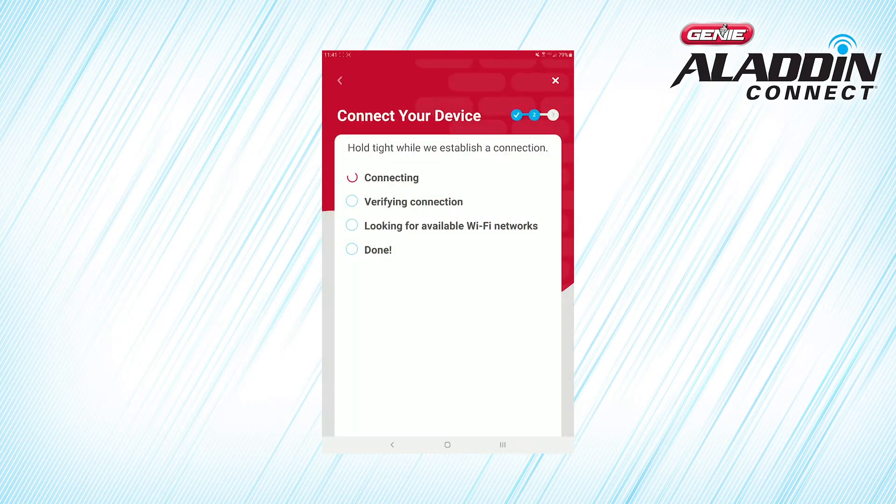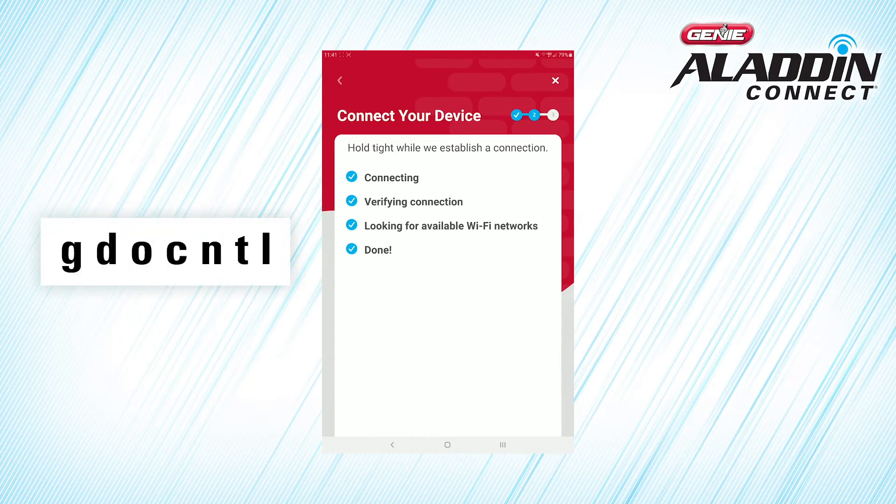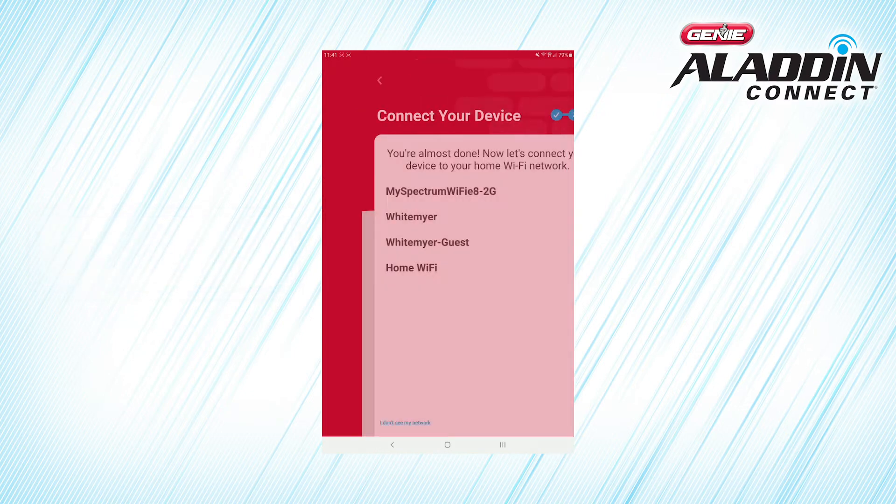When the light is yellow, your device is generating its own Wi-Fi network to communicate with your smart device. Your smartphone may ask you if you want to join the GDOCNTL network, which is the network created by the door control module. Press Join to allow your smartphone to connect to the door control module.